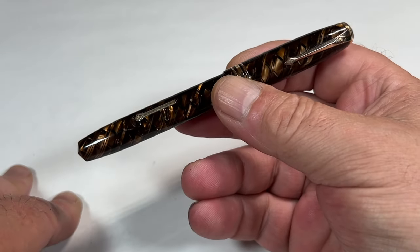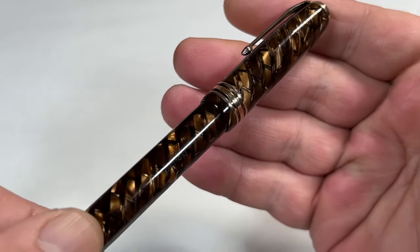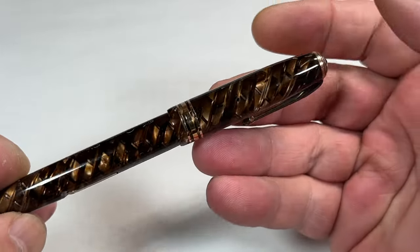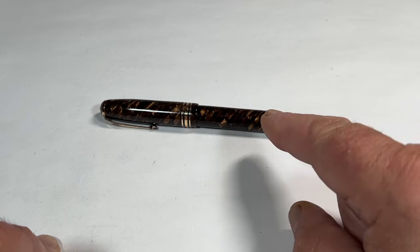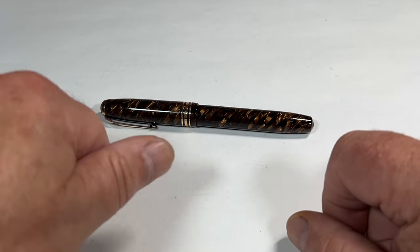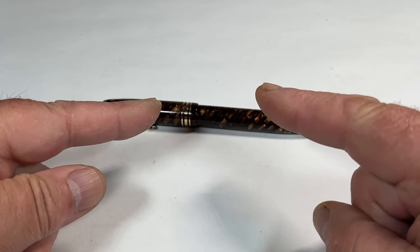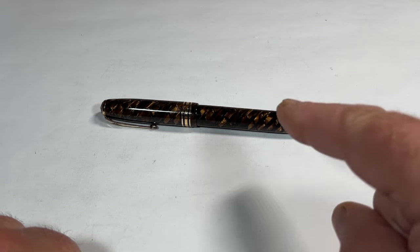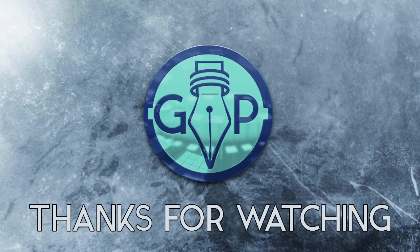There we have it — a stunning example of the Conway Stewart number 58 in this beautiful tiger eye pattern, in gorgeous condition. I hope you've enjoyed looking at the pen as much as I enjoy showing them to you. Don't forget to leave a comment down below, press that thumbs up, and don't forget to subscribe. But for now, I'm going to say Slavo Kriini, and from me and this handsome pen, bye-bye for now. Thank you.